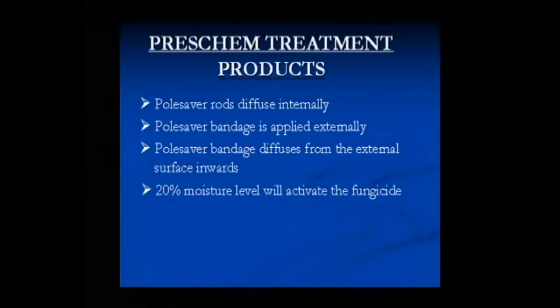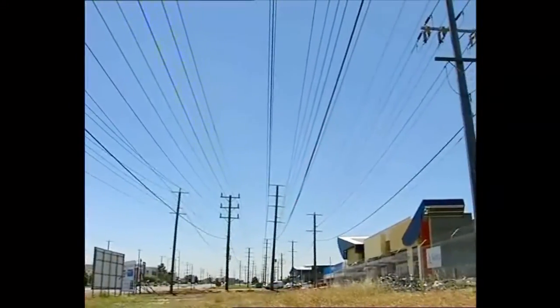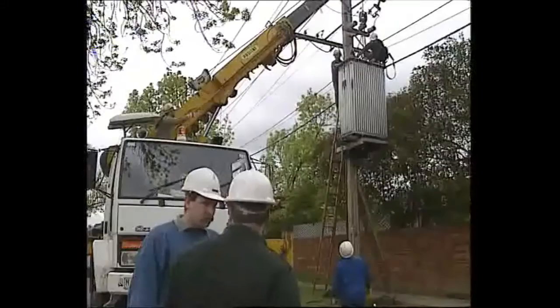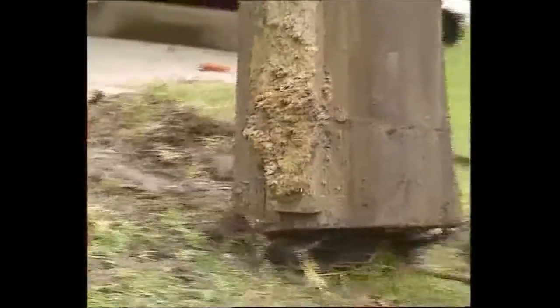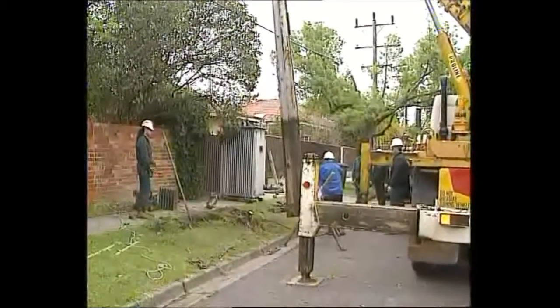Fungicide is released when moisture levels in the wood exceed 20%. If levels are below this, it can be available in the future if conditions alter. The value and importance of managing poles as part of a network cannot be overstated. The high cost of replacement, failures, outages and safety can be controlled and planned with the implementation of a low-cost inspection and treatment program. Many utilities have already adopted ground line and above-ground inspection processes, and this, in conjunction with the correct decay treatment process, can greatly increase the performance and life of all poles in the network.